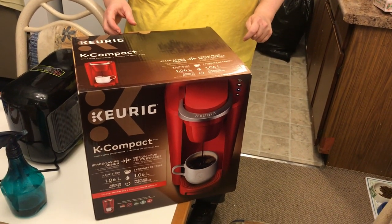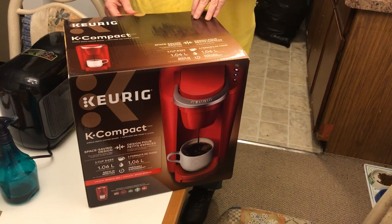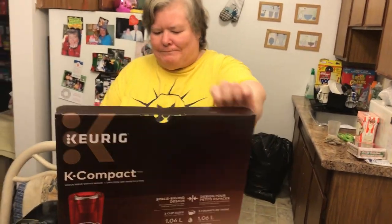Hi, this is my friend Shannon and she's going to do an unboxing of the new Keurig Compact coffee maker that she purchased today at Walmart. And you remember Shannon from Cooking with Coach Rob.